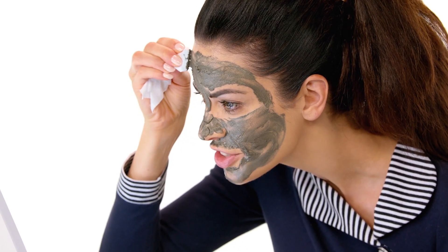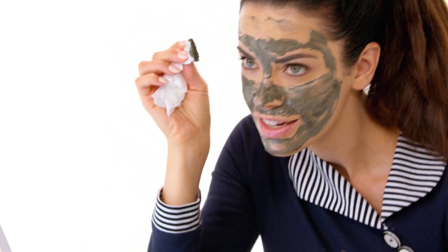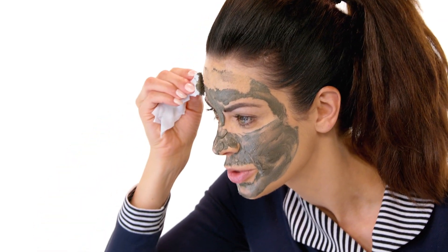Now watch — this is almost magical. Without even touching the skin, can you see? The mineral bar removes the mask and leaves behind this rich, nourishing oil, which you can then massage into your skin using a circular motion.